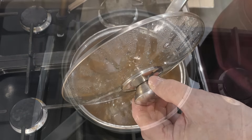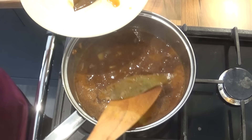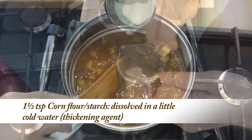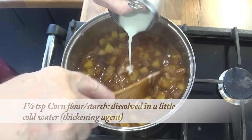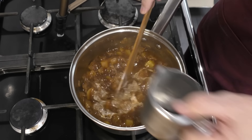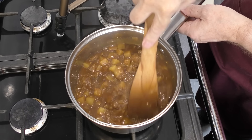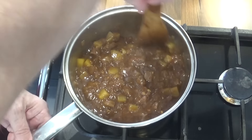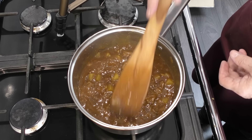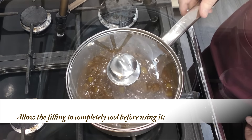Once the time's up the first thing to do is to remove the bay leaves — they've done their job now. Next thing is to thicken the filling. There's lots of ways you can do this, but I like to use corn flour, or you may know that as corn starch, mixed with a little cold water. Simply add it to the filling and stir it in — it'll instantly start to thicken up. That's done. Turn off the heat and let it completely cool before using it. I like to make mine the day before and let it sit in the fridge overnight, but if you want to cool it down quicker just float the pan in a sink of cold water and it'll be cool enough to use after about 30 minutes.